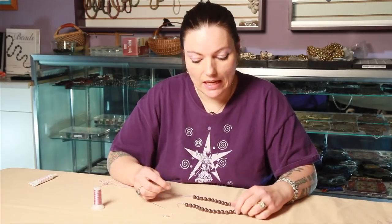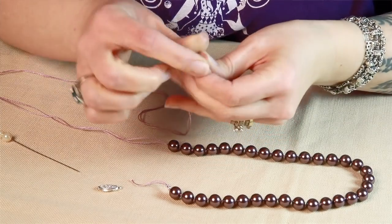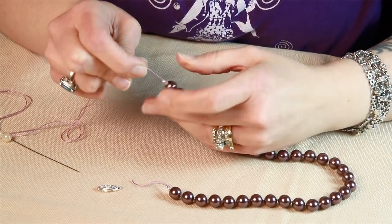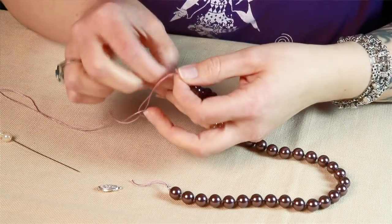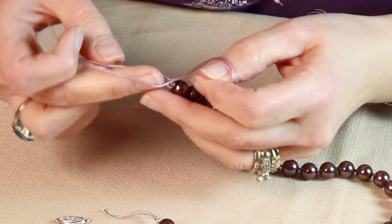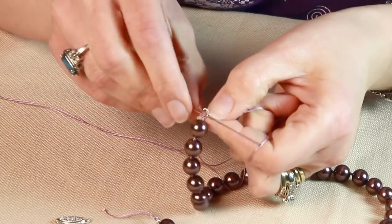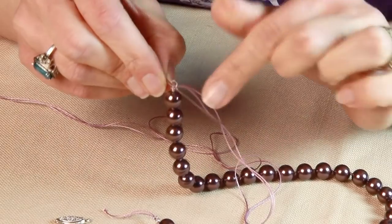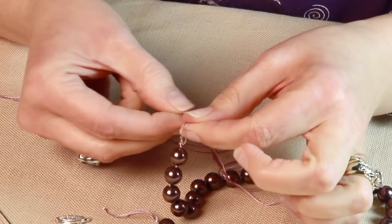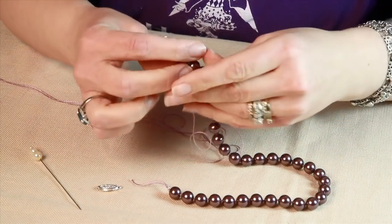I've got it to the length I want it to be and I'm going to finish my necklace. I'm going to put the other bead tip on and tie a knot — it's going to rest inside the bead tip. If I get the hat pin and the bead tip, it gets it nice and close. The other nice thing about having two threads is that you can take a hat pin out and pull the threads apart to push the knot into the bead tip, making it really nice and secure.